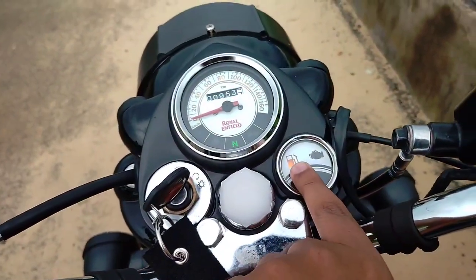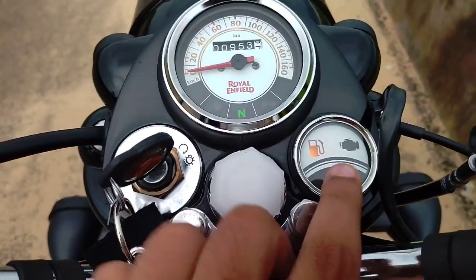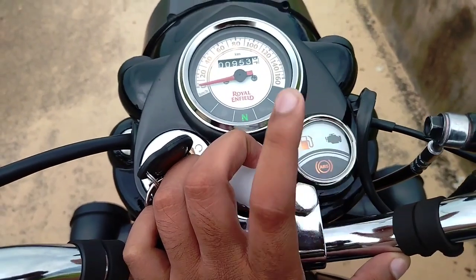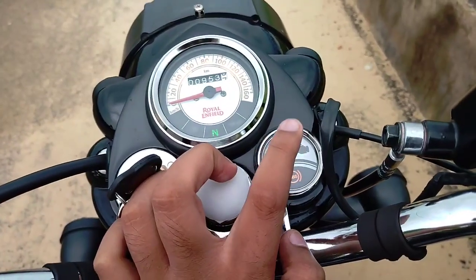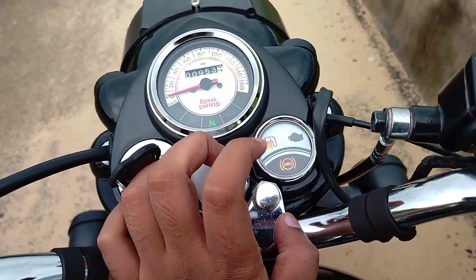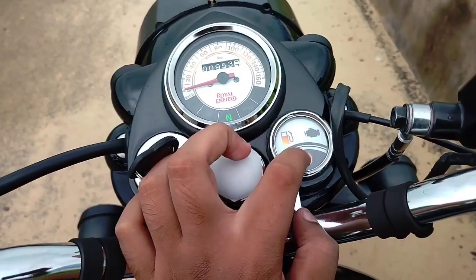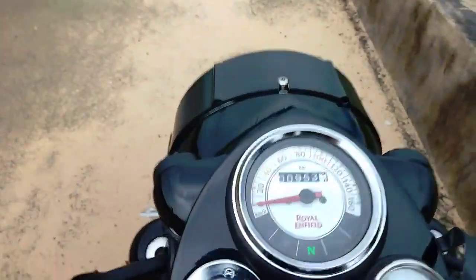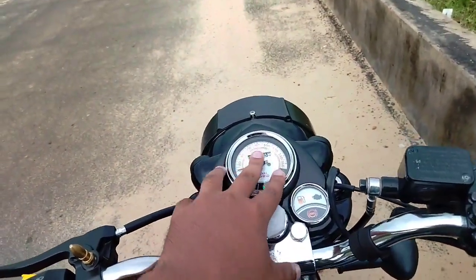We've got the fuel indicator. If we have 5 litres we get out of track. We have lights here. We have a malfunction light. So when we have to leave the service center, we start the light off. The odometer is at 913 km, or 813 km.